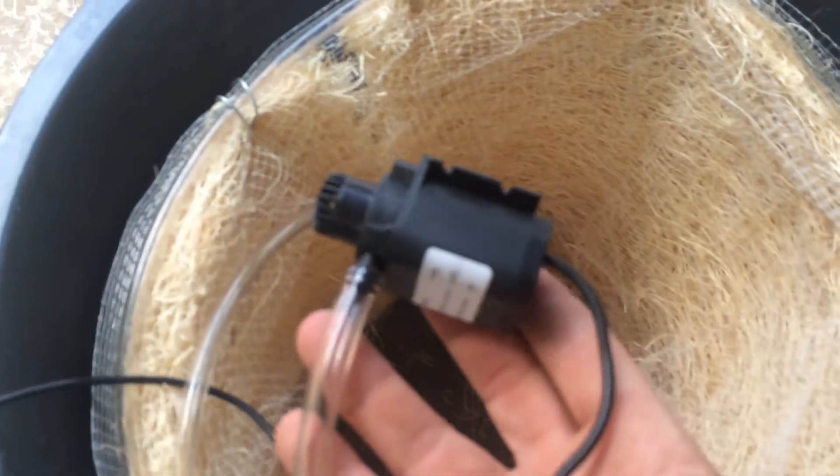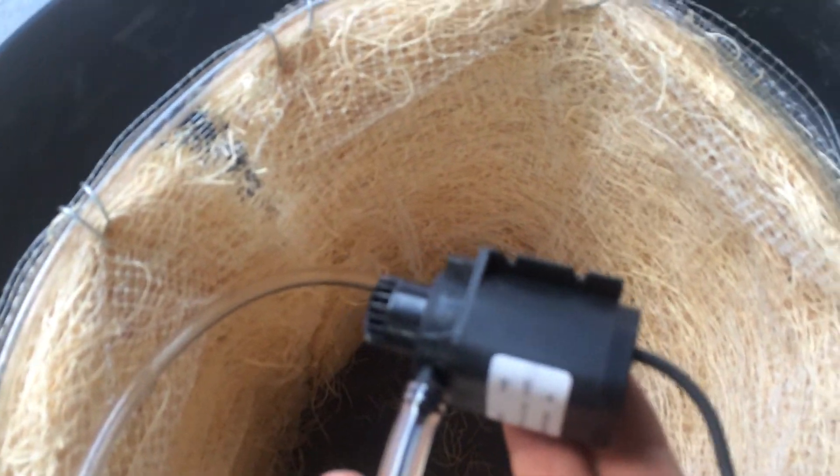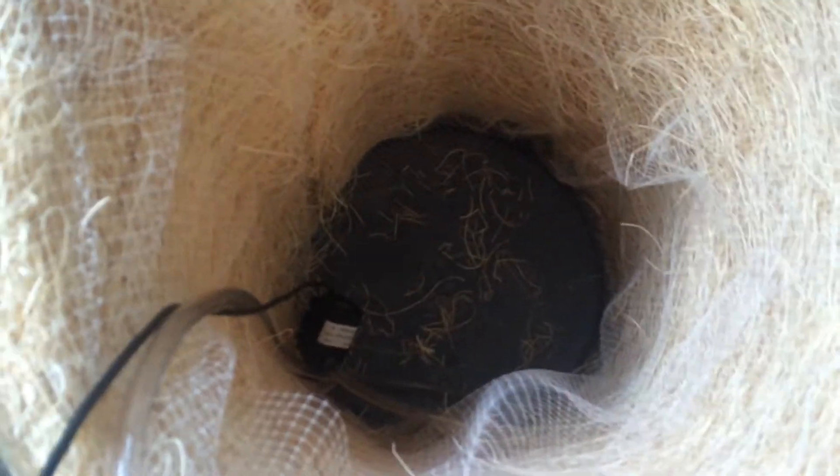On the end of this tube there's a submersible 12-volt water pump. This is dropped into the water and stays probably not at the bottom, so you don't pull so much silt through — it's just down there on a brick or something.